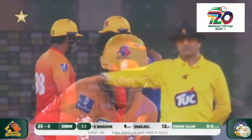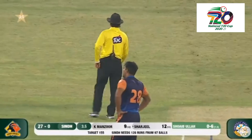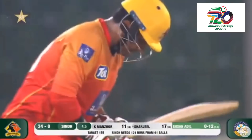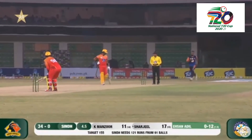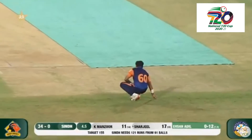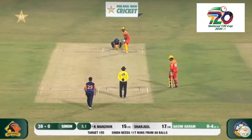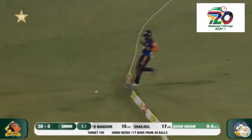Both these batsmen showing their power. Not much happened earlier in this over, but now ending it with a boundary. So important as a bowler to finish off well — that surely is going to have him with his hands on his hips. Why would you bowl so full? Back-to-back boundaries from Mansoor and Sindh in the powerplay.